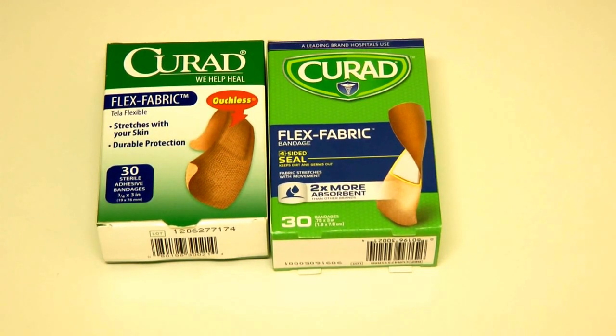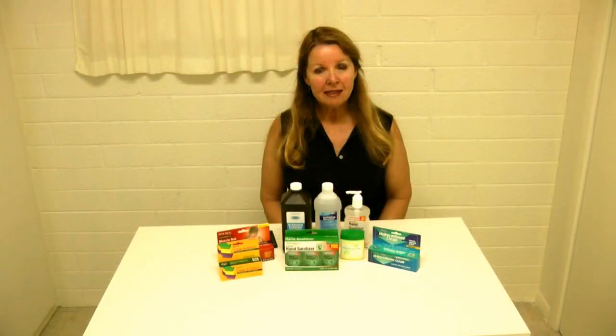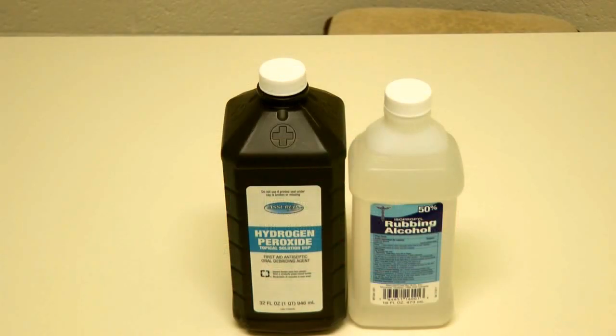If you can find flexible fabric band-aids, always go for the fabric over the plastic — they adhere better, stay on longer, and protect your skin better. Next, get a good supply of cleansers, sanitizers, and ointments.